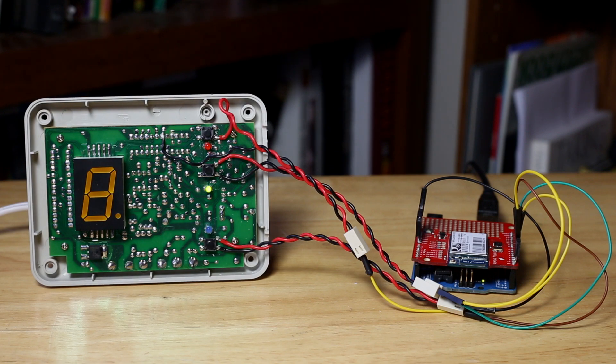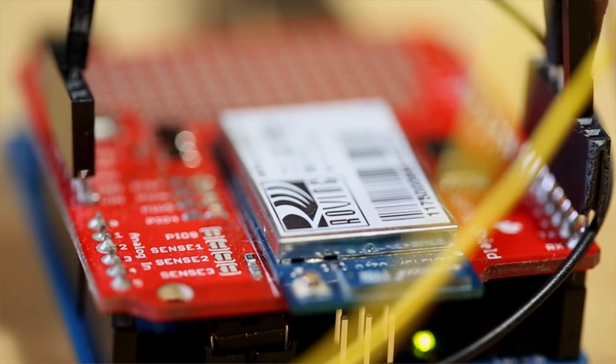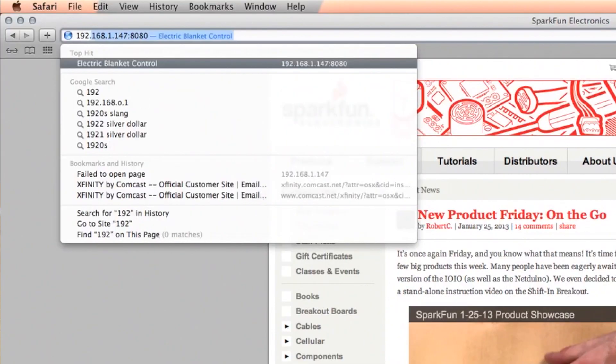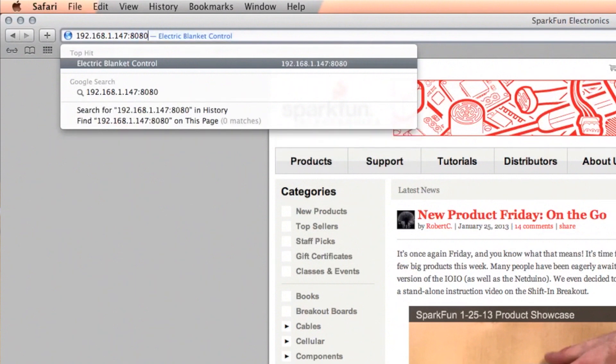Now that we've gone over the hardware side, let's dive into the software. On the Wi-Fly Shield there exists HTML code that serves up a web page in order to access the controls for the digital controller. Here we're going to go to the IP address that lives on the Wi-Fly Shield. This IP address will only be relevant on your local home network. Later I will show you how to access the Wi-Fly Shield with a domain name from anywhere using a smartphone or a computer hooked up to the internet. This IP address is hard coded into the Wi-Fly Shield as a static IP so that even if the power were to go out or the device were to be reset, it would still have the same IP address and be accessible from the outside world.